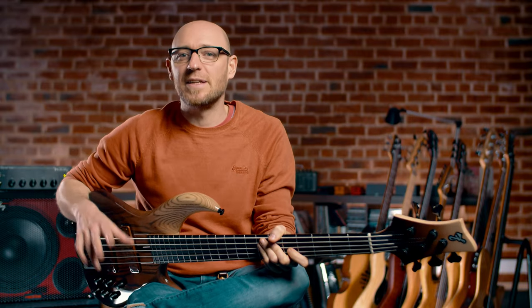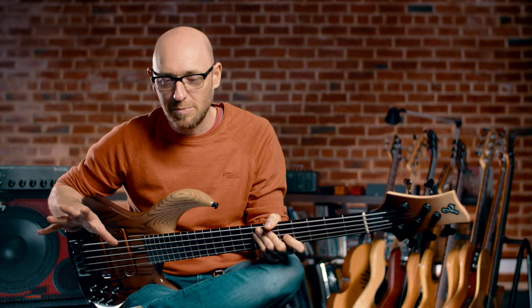YouTube, what's up? Scott here from SPL. And instead of my usual YouTube lesson today, I've actually got something else to tell you about.